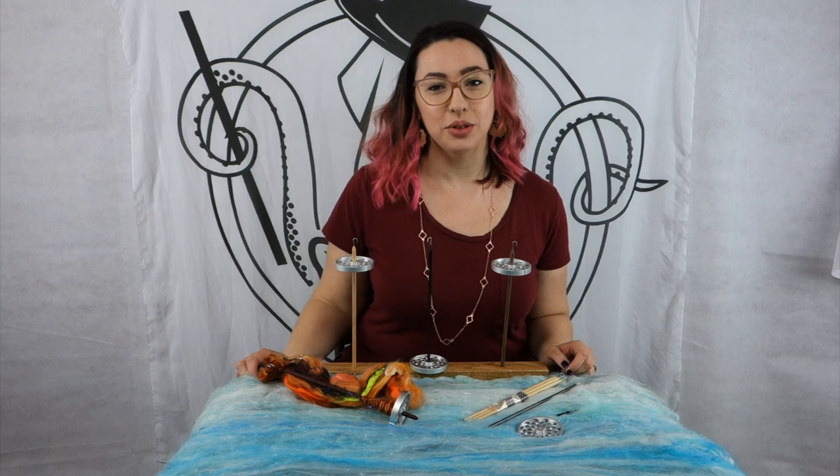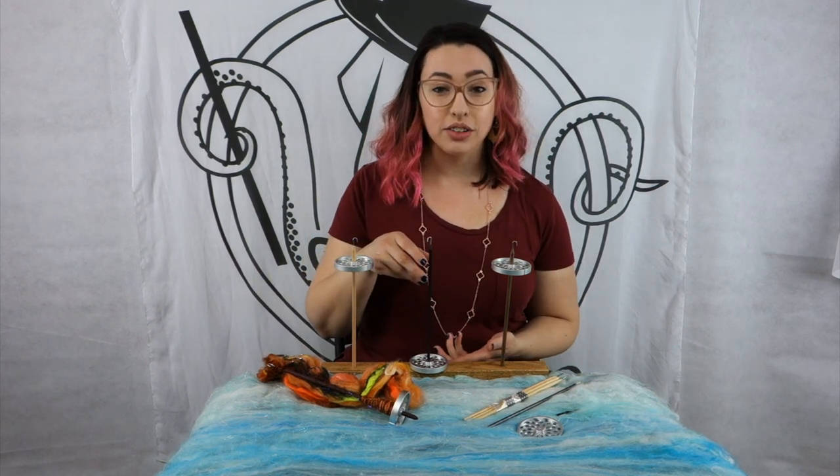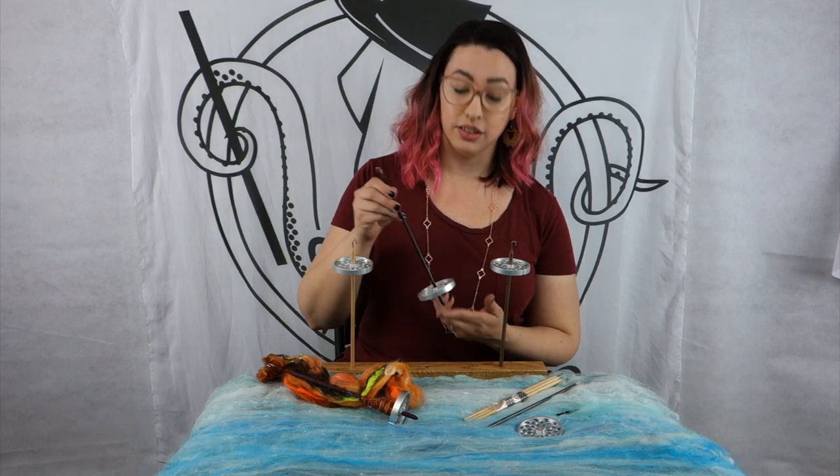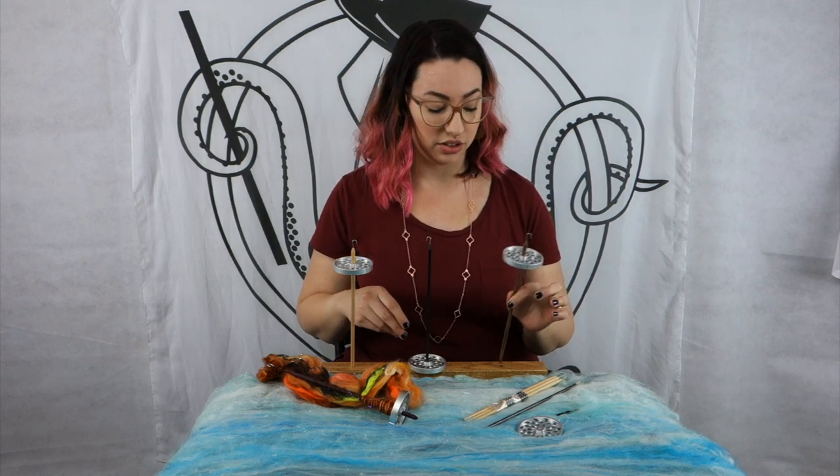Hello, this is Amanda from Classy Squid Fiber Company and this is the Very Classy Spindle. This is a modular spindle so it can be configured as a bottom whorl or as a top whorl, all just with a change of shafts.